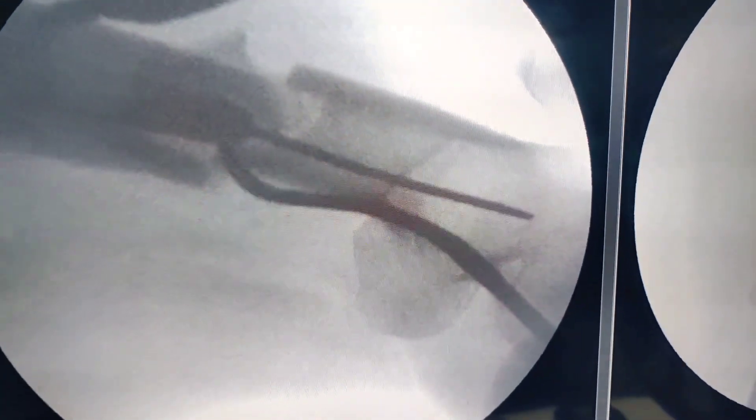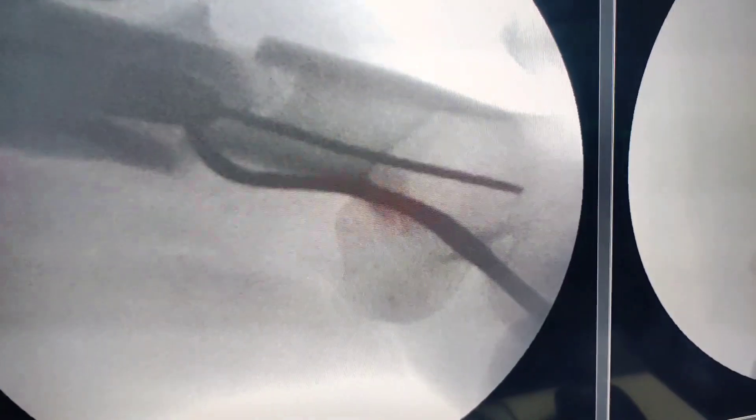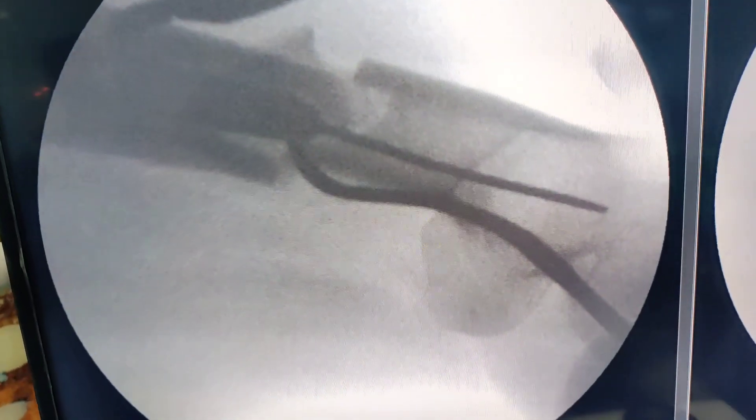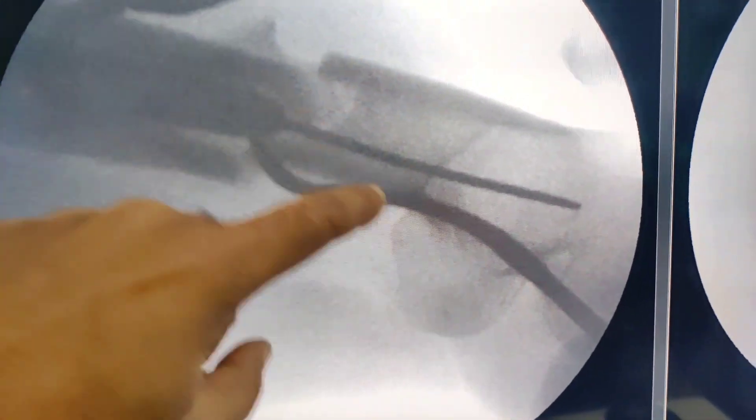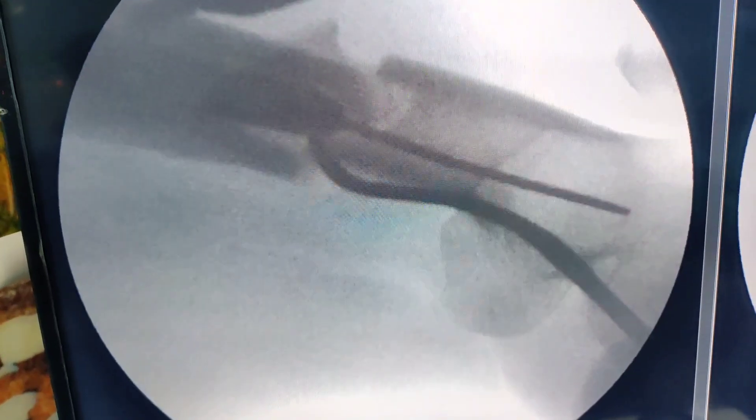On this occasion we managed to get a good position and they were able to get the guide wire, but you can do it from the very beginning when you are struggling to pass the guide wire. Make two small stab holes, use Hohmanns, and you will be able to pass the guide wire in a far more acceptable position. There is no harm — you are not actually opening it, you are just making two stab holes, and it is as good as doing it closed.